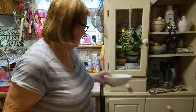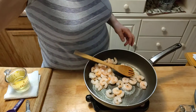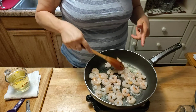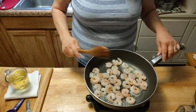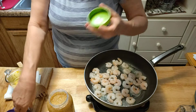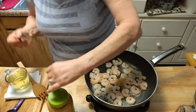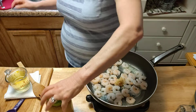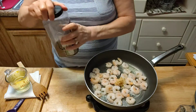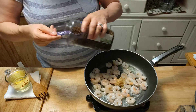Just throw your shrimp in there. I put my two tablespoons of butter, let the pan warm up a little bit, and now I've got my shrimp in there. You're going to go ahead and add a tablespoon of garlic, and then I use chili flakes — one tablespoon of that in there as well.